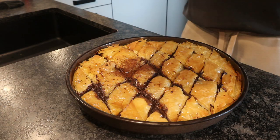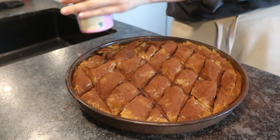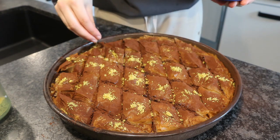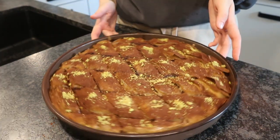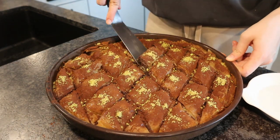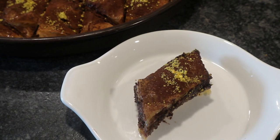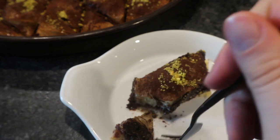On top I added just some normal cacao powder. You can also just grate some chocolate — that would also be good. And of course for decor I added some pistachios. This is the end result and it tastes so good. My husband said it kind of tastes like a chocolate croissant, but just way better. You just need to try it for yourself — it tastes amazing.